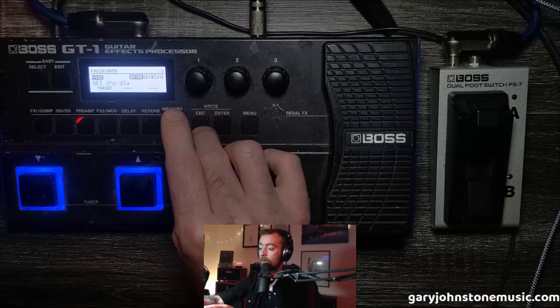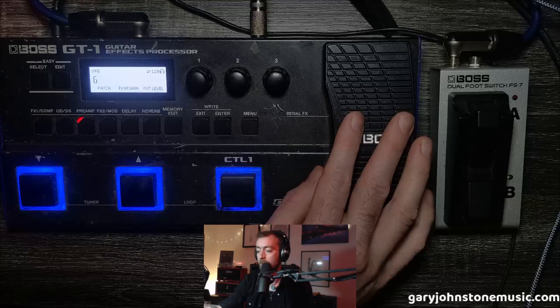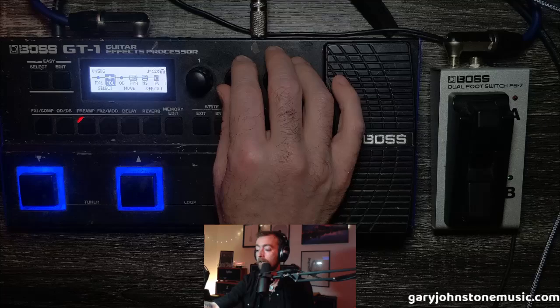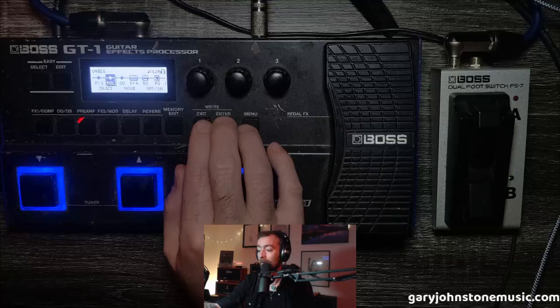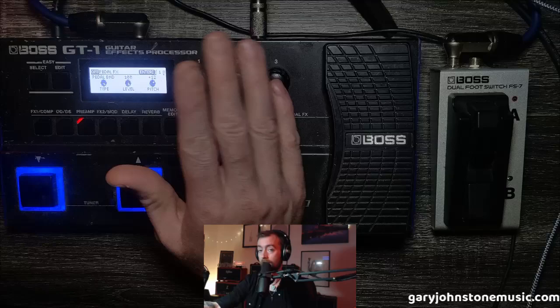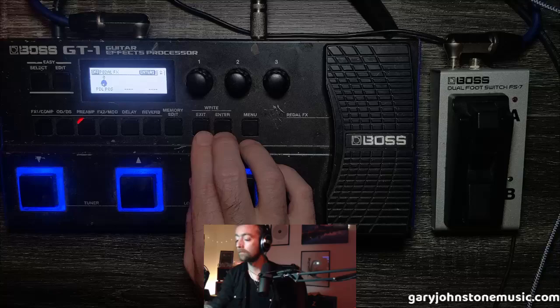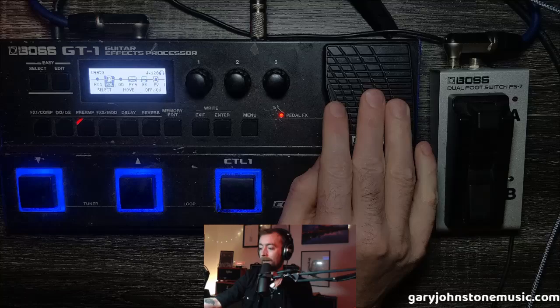Now let's talk about changing what the integrated expression pedal does. Go to Memory Edit — the Pedal Effects is the second one along as standard, though you can move it anywhere in the chain. Go into Pedal Effects and we can change it from being a Cry Wah to, say, Pedal Bend — which is basically your DigiTech Whammy. You can change how many semitones up and down the octave it goes, change the mix level, and change the pedal position. When that button is on, it'll act as a whammy just for this patch.